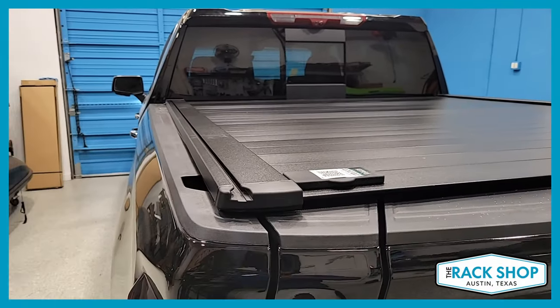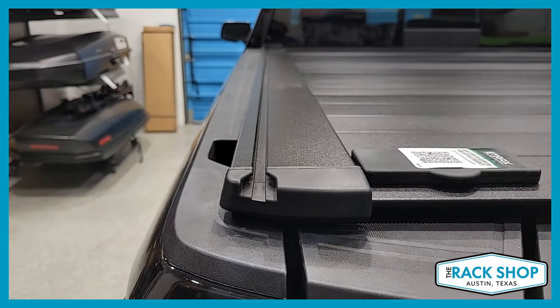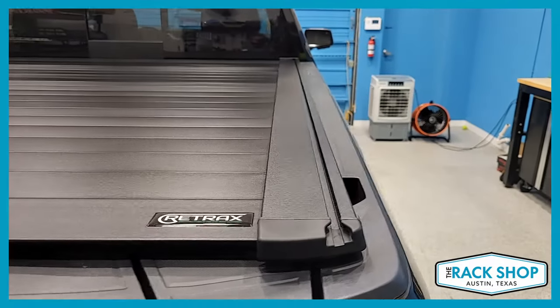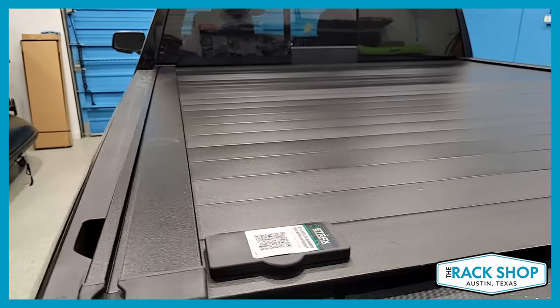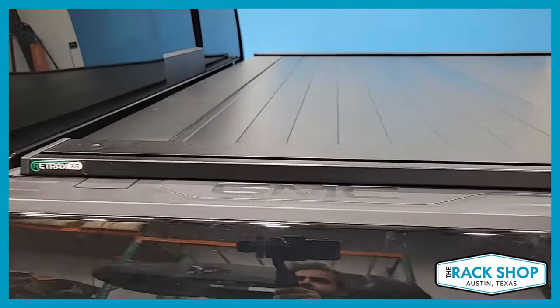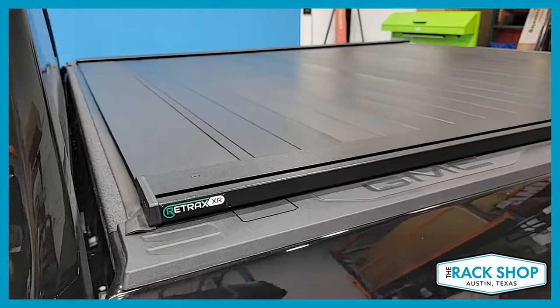The XR is a great system because the XR designates these accessory tracks that are located on both sides of the cover. With those, that allows you to add a multitude of different racks and accessories. It's really a great option and really the only cover that we handle here at the Rack Shop because our focus is racks.